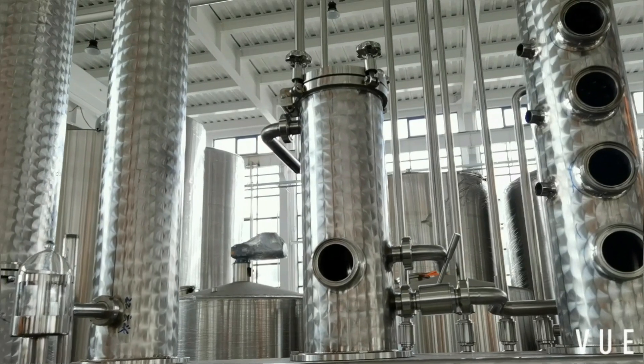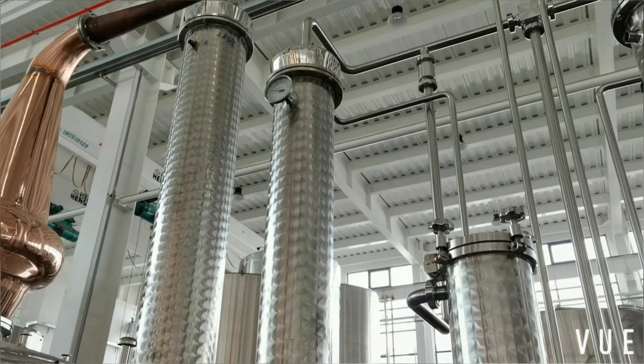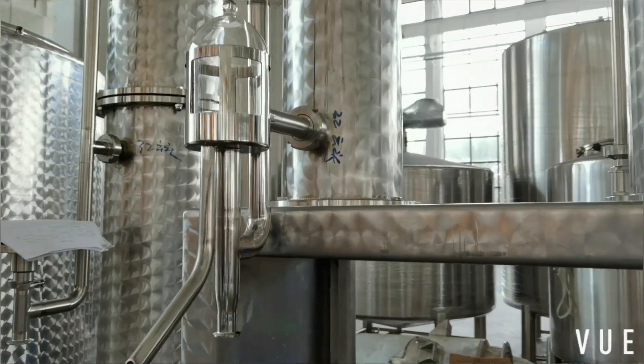Stainless steel gin basket. Stainless steel condenser. The spirit safe.